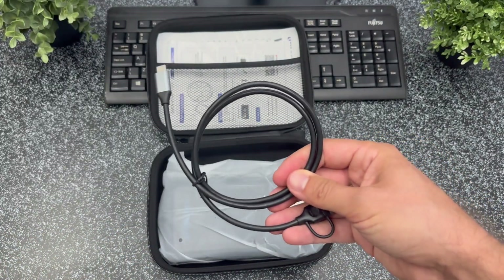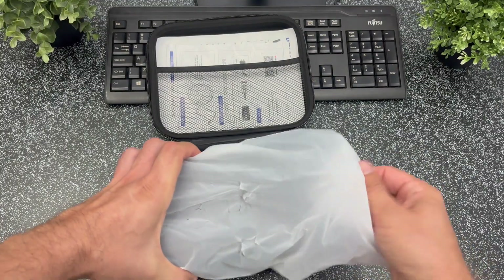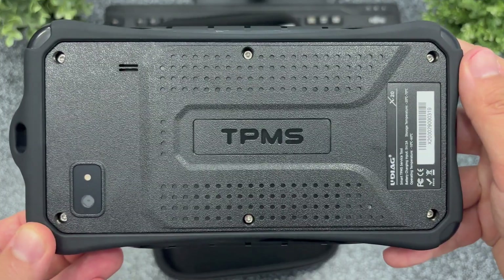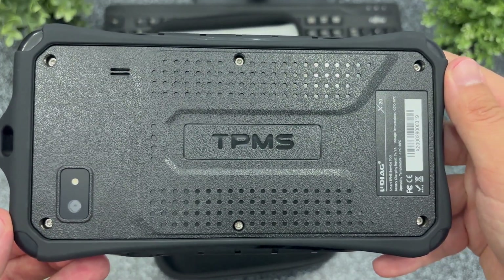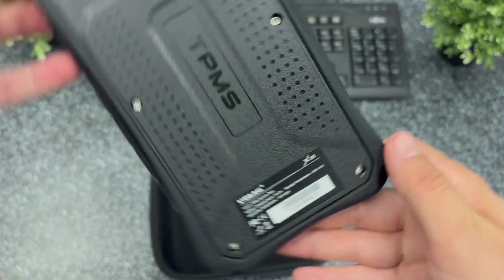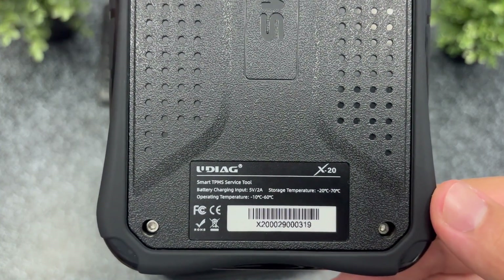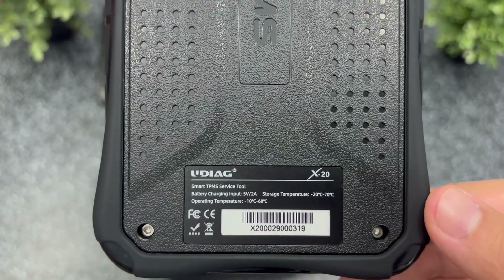There's a USB-C to USB-C charging cable plus an adapter to USB-A if you need it. The most important item is the main interface. On the back it has a 5MP camera, super useful if you want to send photos directly from the device. I really like that it operates between minus 10 and plus 60 degrees Celsius, so it's built to last even in tough workshop conditions.